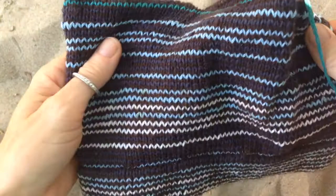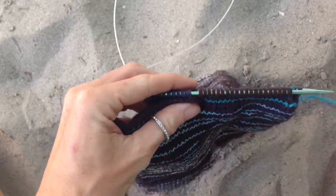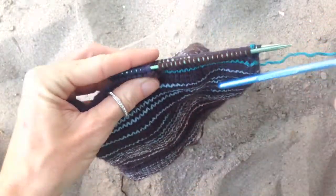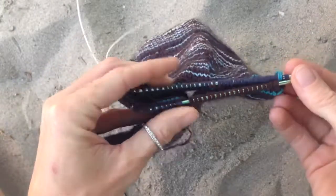I was on the bus and I didn't have my yarn needle, but I wanted to keep working on my hat. So at first I tried this crochet hook that I had in my backpack, but it didn't really work out because of the size discrepancy. So I figured out how to do it with the needles.